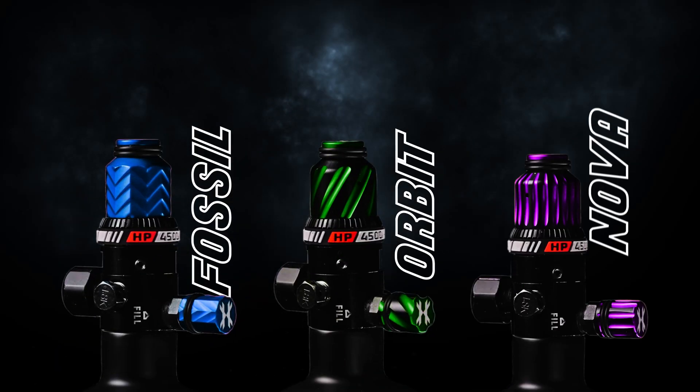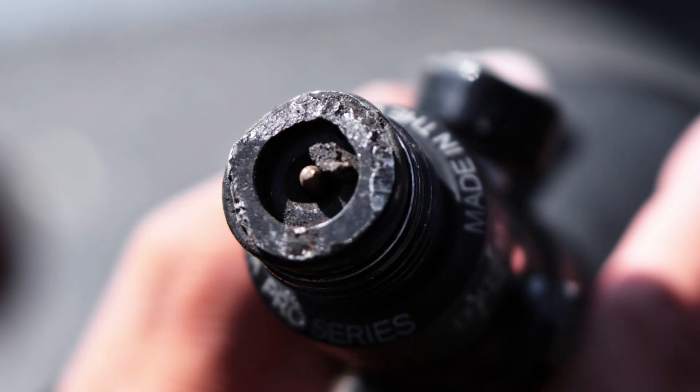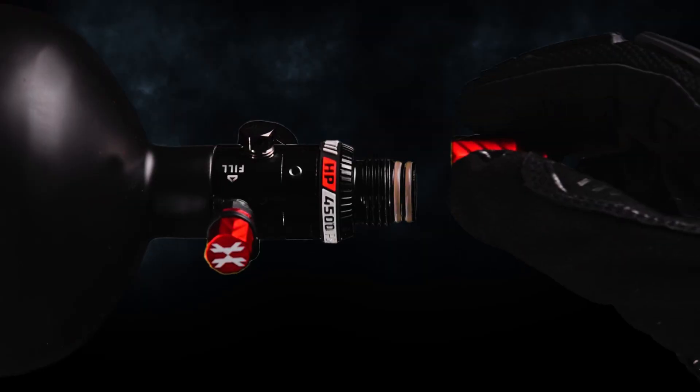Available in Fossil, Orbit, and Nova styles. Your air system deserves Elite protection. Get it now at hkarmy.com.